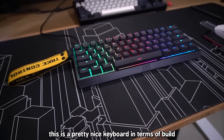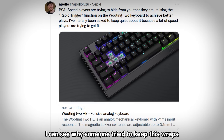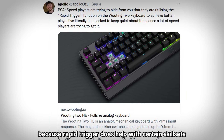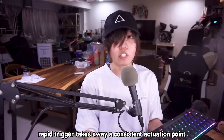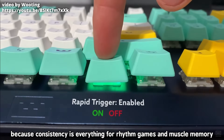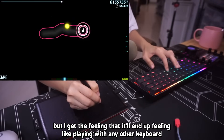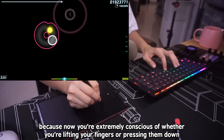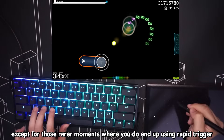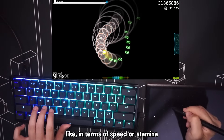The conclusion: this is a pretty nice keyboard in terms of build, but in play it's a little mixed. I can see why someone tried to keep this under wraps because Rapid Trigger does help with certain skill sets — but at the same time it's a challenge to use. Rapid Trigger takes away a consistent actuation point, and consistency is everything for rhythm games and muscle memory. It could be something you adapt to and learn over time, but I get the feeling it'll end up feeling like any other keyboard because now you're extremely conscious of whether you're lifting or pressing your fingers, except for those rare moments where you cheese something you normally can't — like in terms of speed or stamina.